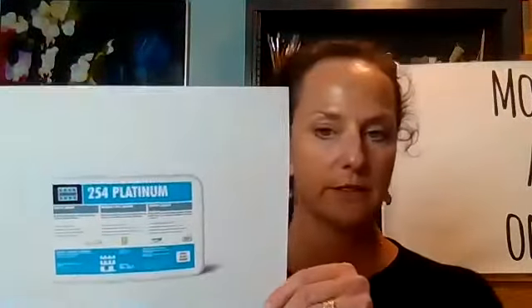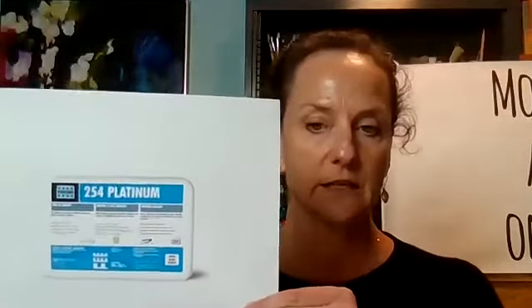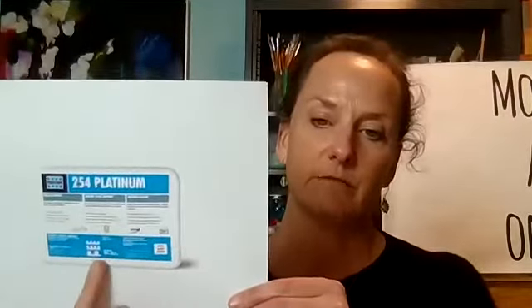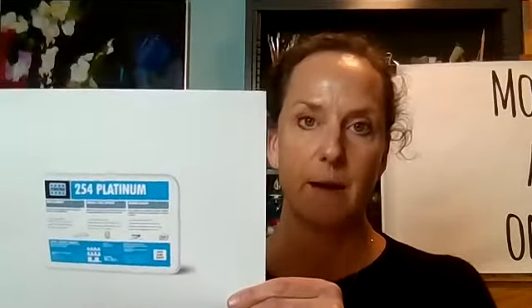Another thinset people are very familiar with is Laticrete — or Laticrete, depending on how you pronounce it. The 254 Platinum has always been a favorite of mine. It's good with glass, can be used with or without their admix, and I've done many commissions that have been hanging for years in all kinds of weather with this thinset and been really happy with it.